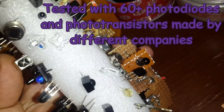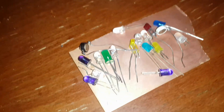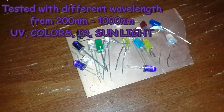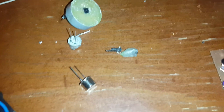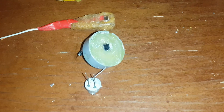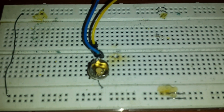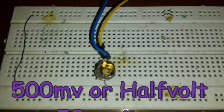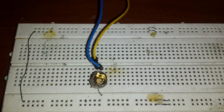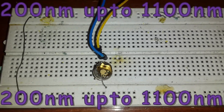Several kinds of photo diodes were tested at different wavelengths: green, red, orange, UV, infrared, and others. It was also tested with BPW34 and BPW41, but the result for this photo diode is around half a volt. I believe this photo diode will detect from 200 nanometers.